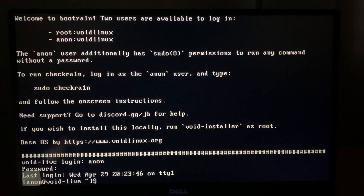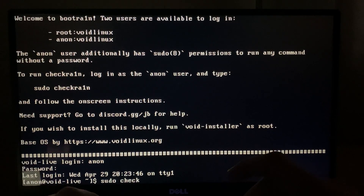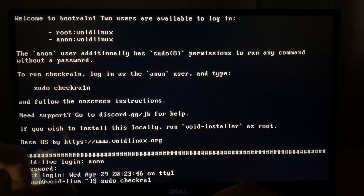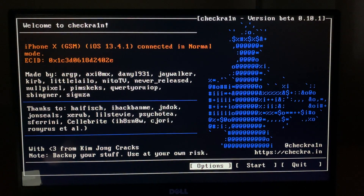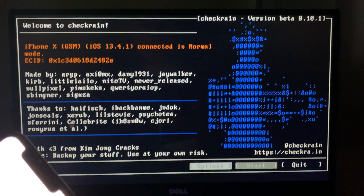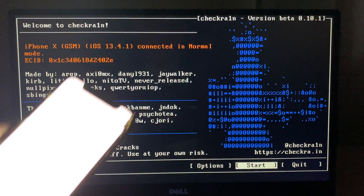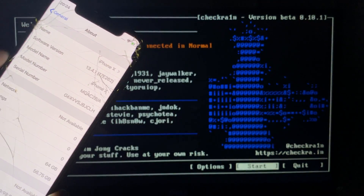Then we have our command line. We need to type in sudo — S-U-D-O — space, checkra1n — C-H-E-C-K-R-A-1-N — and press Enter. We are now into CheckRain. We now need to start, so go to Start and press Enter.